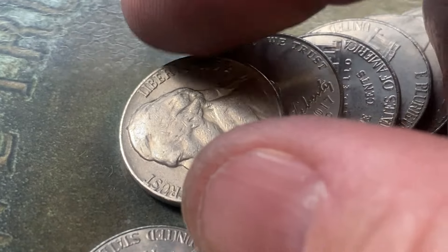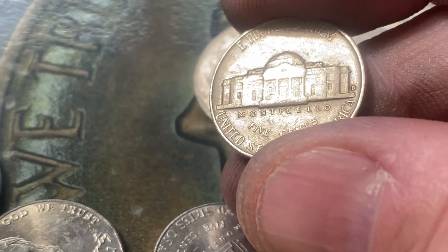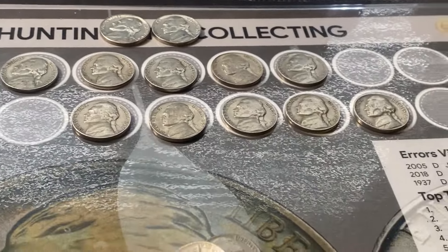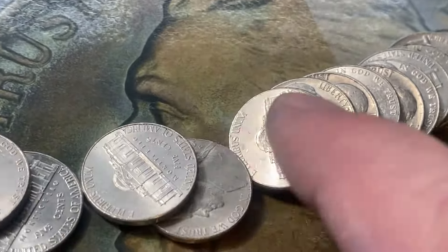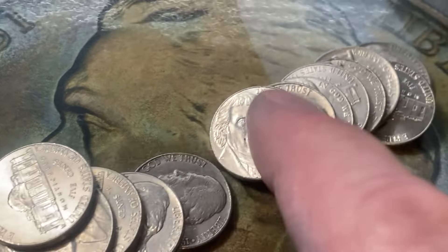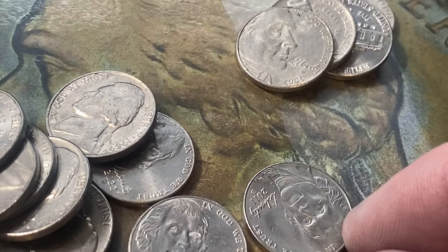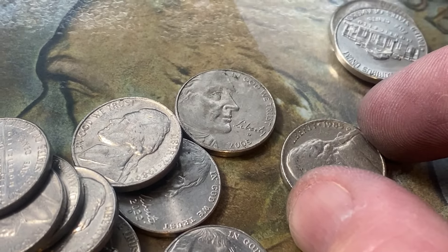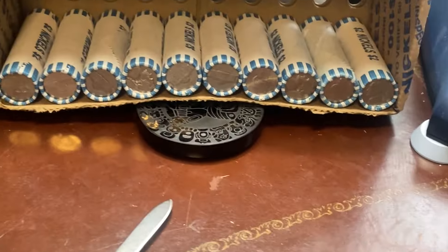Ten rolls to go and I found another one in the 50s — 1954 Denver. We'll put him right up there with the other 50s. Five in the 40s, five in the 50s — how do you like that? Nice even amount here. Nothing else in this roll, ten rolls to go, let's keep cracking them open.